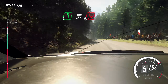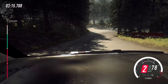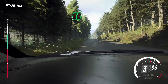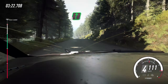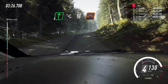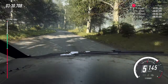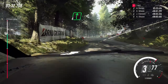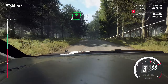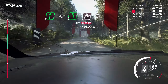Turn unseen hairpin right. 200 of a crest. Six right of a crest. Opens slow. Keep left over 80 of a jump, unseen. One left, tightens of a crest. Into six right. Opens flat of a crest. Into six left. 100 of a finish. To stop. Well done.